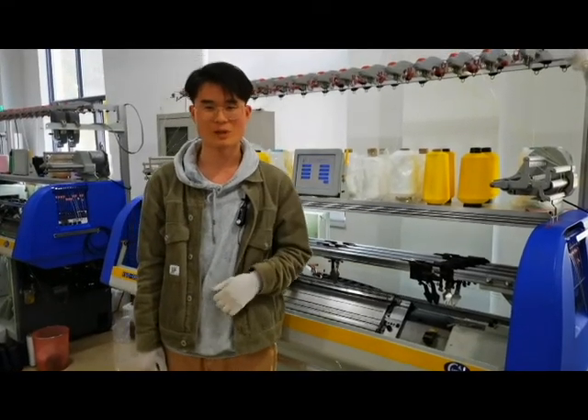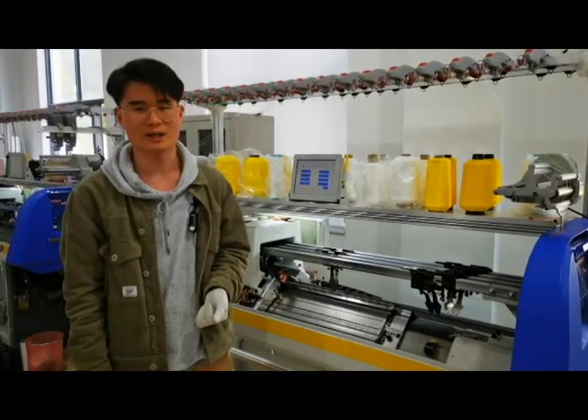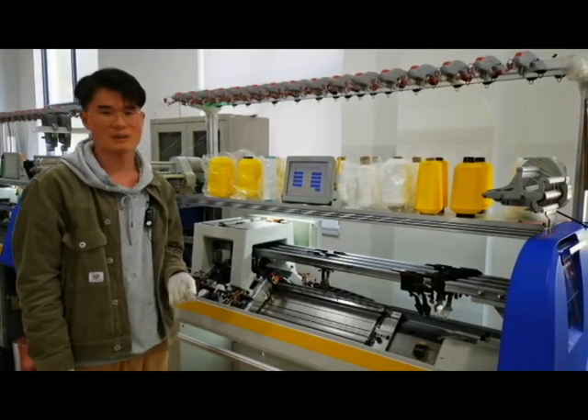Hello, everyone. I'm Hollis. Nice to meet you again. Today, we're making a video. I will show you how to produce half-shaped uppers.